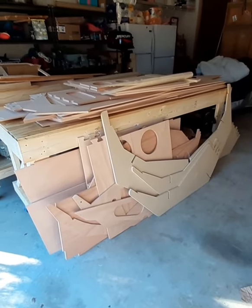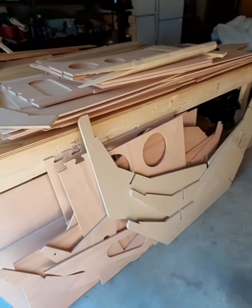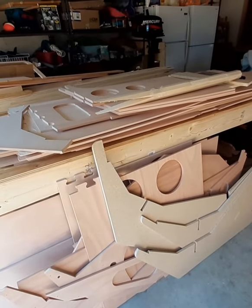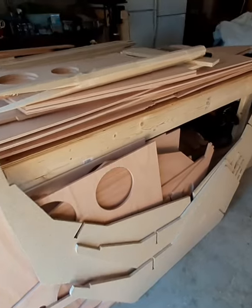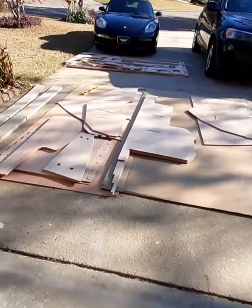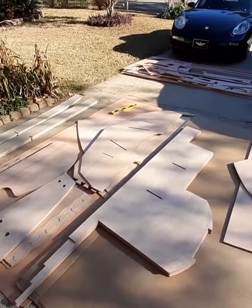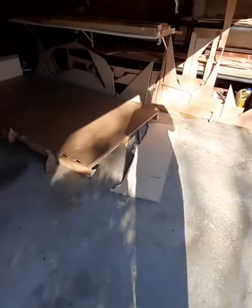Hey YouTube, I am back with my latest project. This is a Lilou — L-I-L-O-U — UO-2 sailboat kit. All this beautiful plywood, which I just finished unpacking about 10 minutes ago, is from Chase Small Craft in Maine.